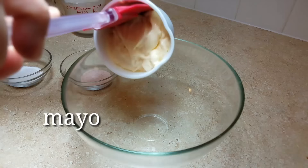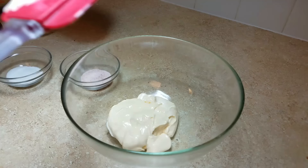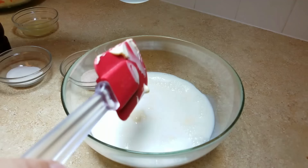Now I'm going to work on the dressing for my coleslaw. I'm going to start with three quarters of a cup of good mayonnaise. Next, I'm adding a half cup of milk and a half cup of buttermilk — I just combined them in a one cup measuring cup.